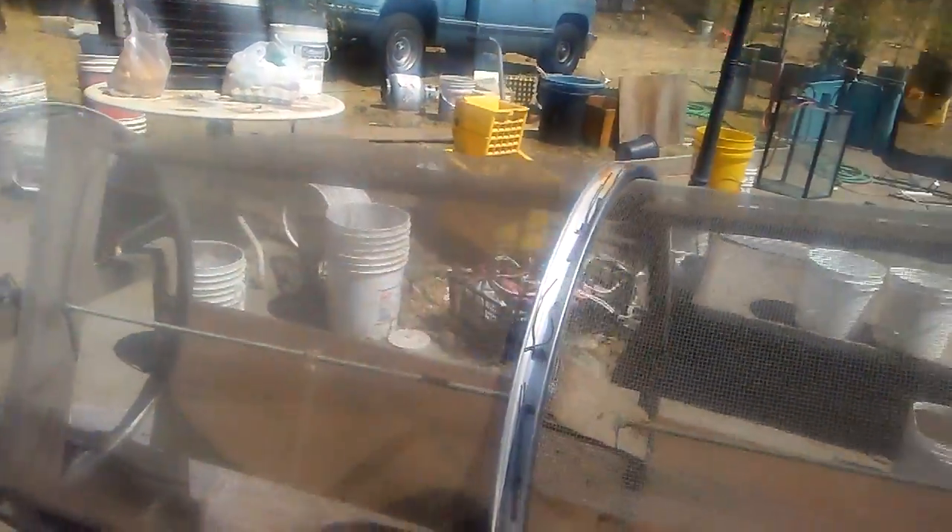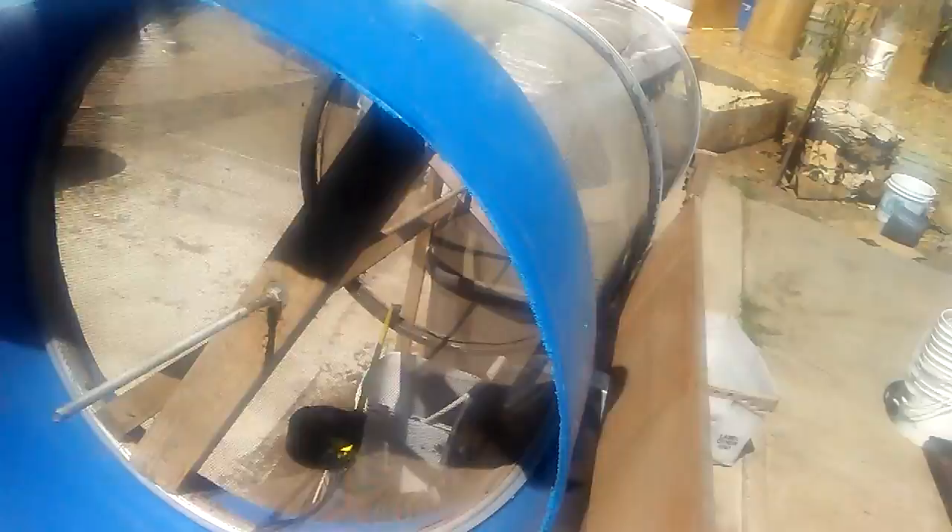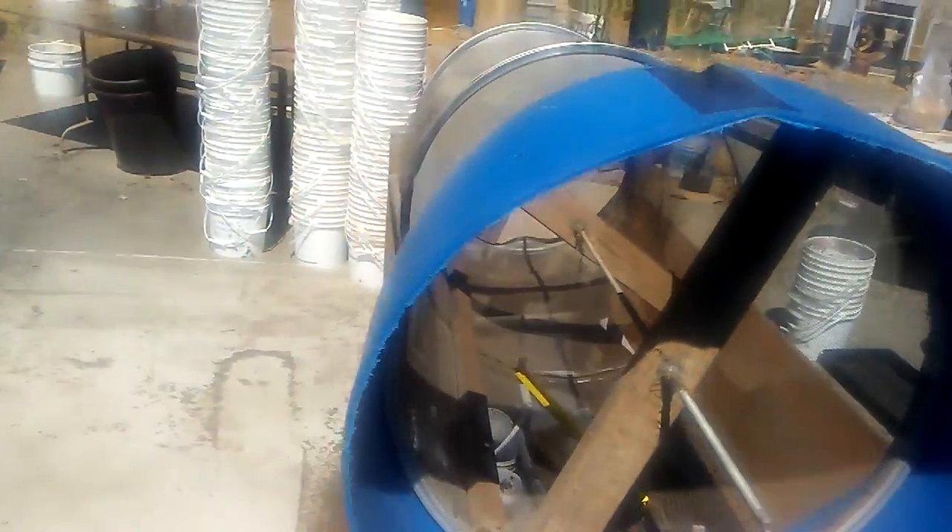For all you aspiring worm farmers out there who started as hobbyists and your populations have grown to the point where you're actually now selling some worms here and there, this is a really good screen to get your castings out. It doesn't give you the best separations on worms — you still have to do a lot of table sorting — but hopefully this bell will change all of that. So I'll be back and I'll talk to you guys later. Have a great day, Joe from Amazing Worm Farms.